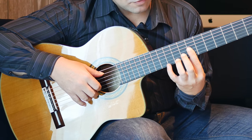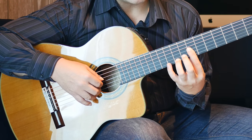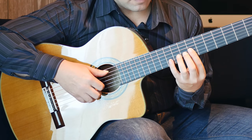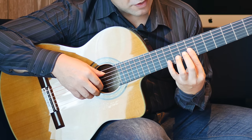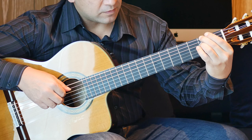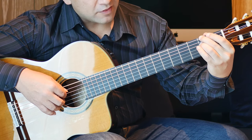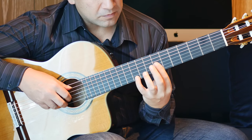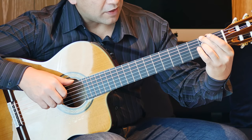Then move to the 9th fret on the 1st string, keep holding this half bar. Play 6 and 1 together, and then 3 and 2 twice, followed by open A. Then we have a slight scale run from the 7th fret on the 1st string and 10, 8 on the B string.